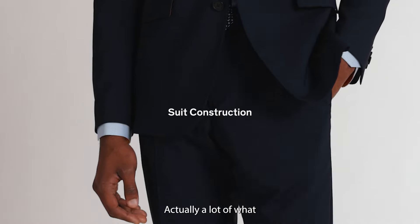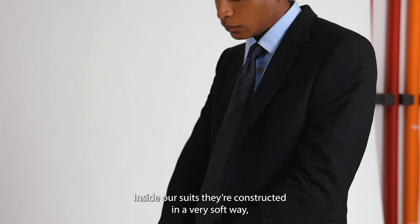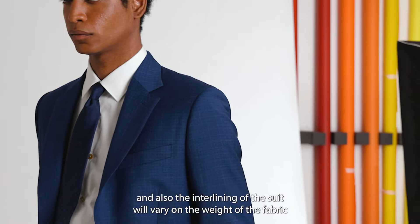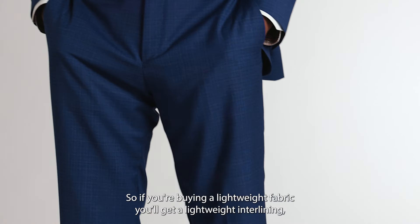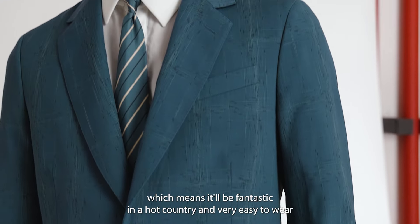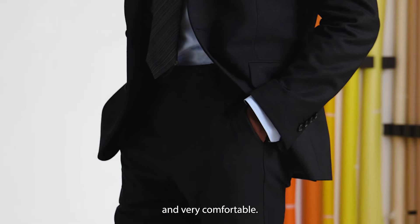A lot of what is important about our suits is what goes on inside. Inside, our suits are constructed in a very soft way, and the interlining of the suit will vary on the weight of the fabric. If you're buying a lightweight fabric you'll get a lightweight interlining, which means it will be fantastic in a hot country — very easy to wear and very comfortable.